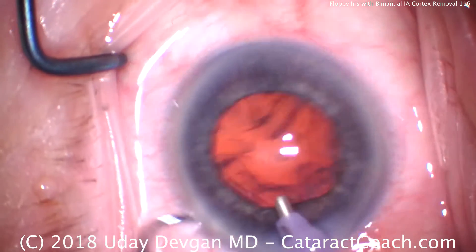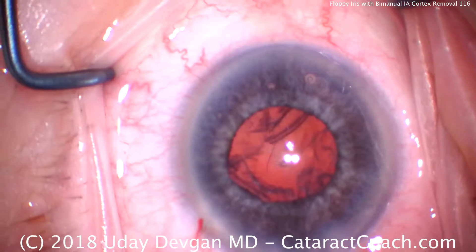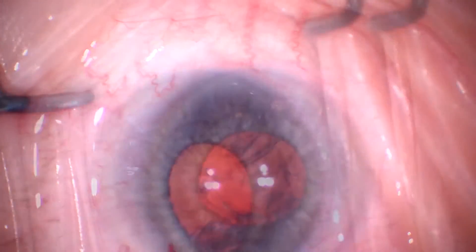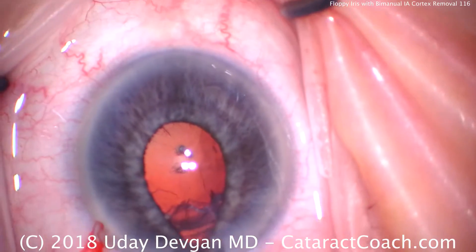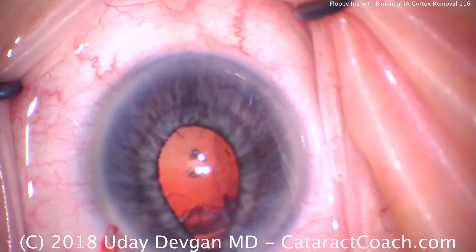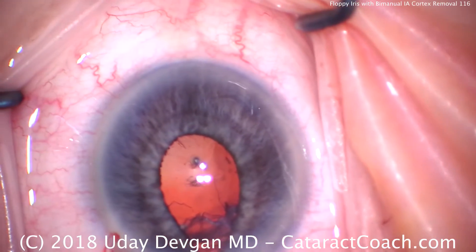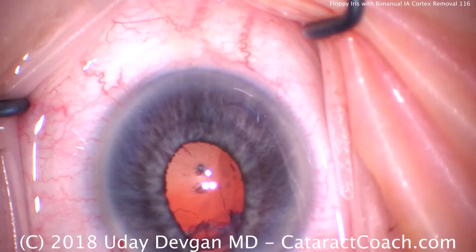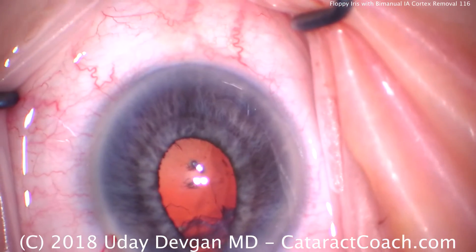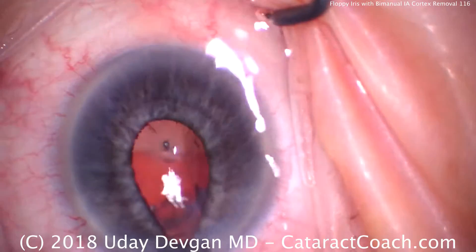Now ready for irrigation aspiration. I want to show you this special handpiece. In our right hand we'll have the infusion — we can already see some iris prolapse there. We'll put the infusion in through the main incision; it has a sleeve on it to fill up that main incision. Then through the side port we'll use the aspiration device, which will give us full 360-degree access to all of the lens cortex.